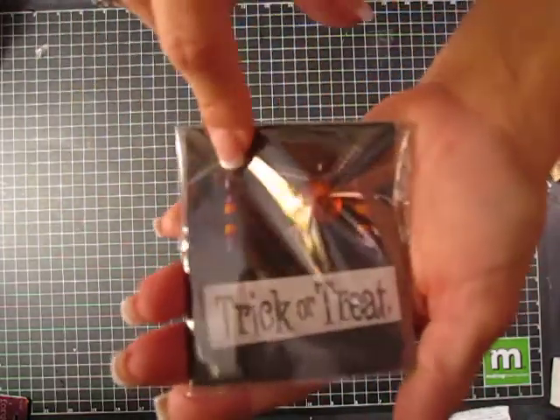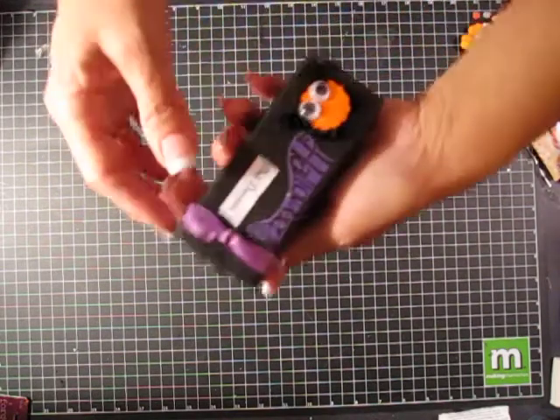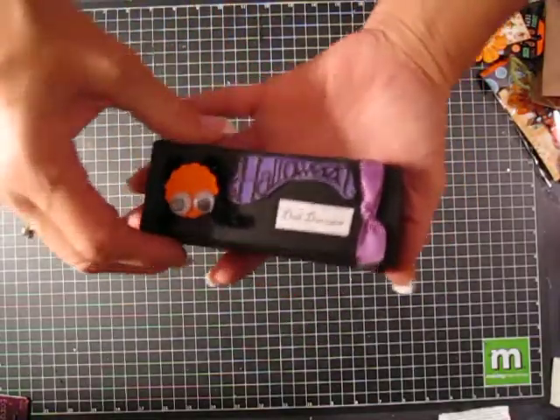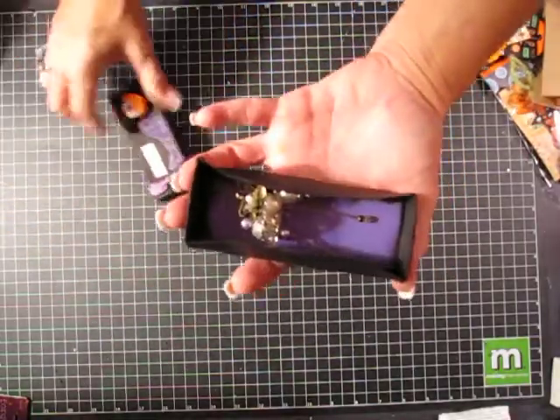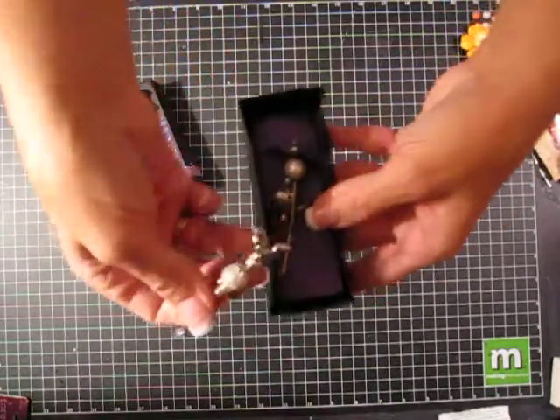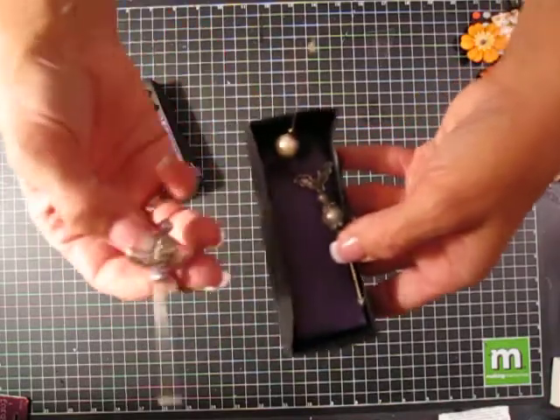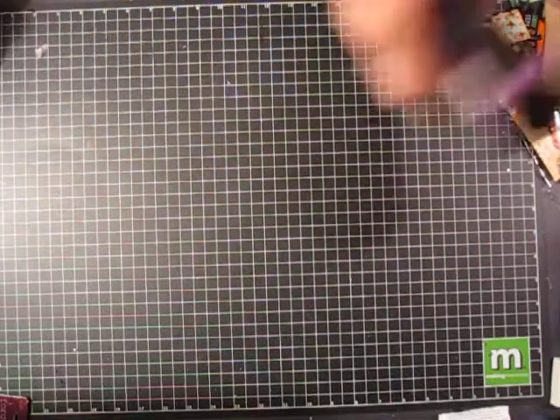Cute, that looks like a pumpkin — cute pins. And these are from Char and she sent these all the way from New Zealand. Look how cute her box is — she made a little spider, it's a dimensional box, and in it are these beautiful pins with all kinds of beautiful stuff going on. Great bat, so thank you Char, those are just lovely. Everybody got one of those from Char.